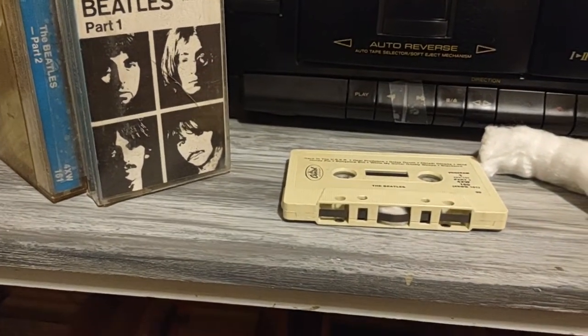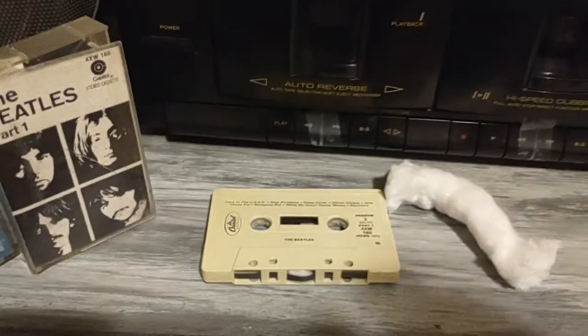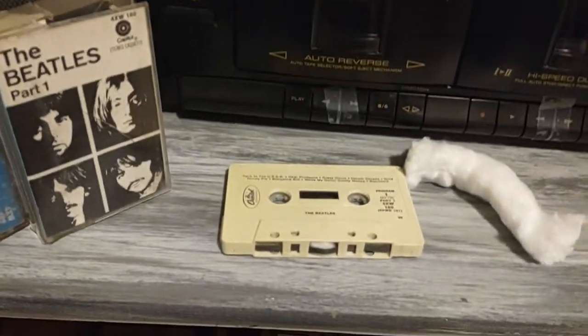Whenever it would play back, it would be all blurry because the head has to reach it. And that's actually a pretty easy fix — all you have to do is take the right amount of cotton ball and it'll pretty much be like new.